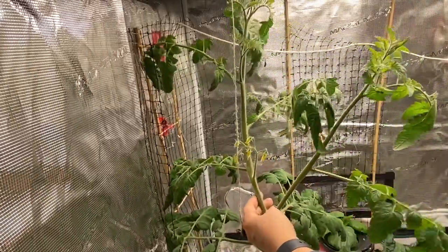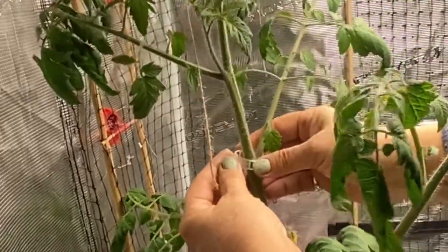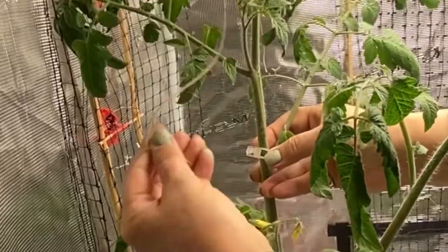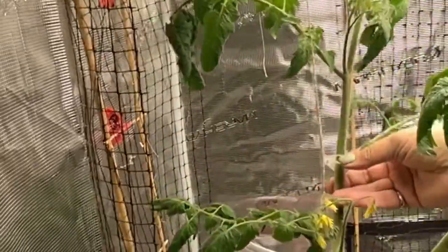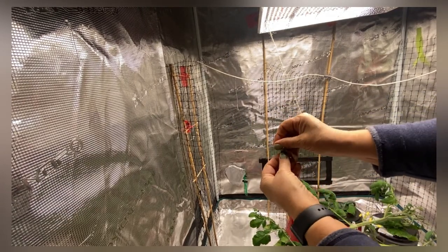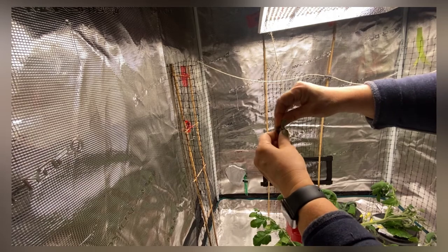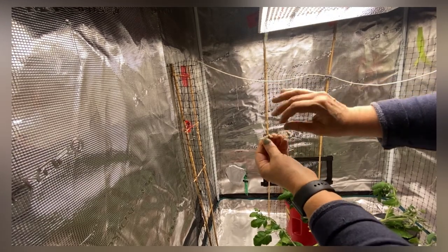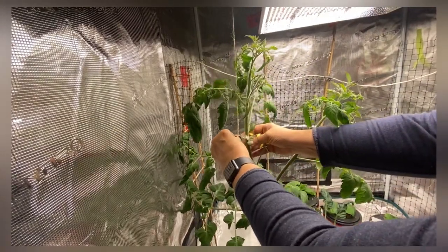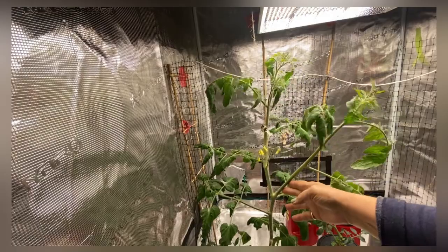I'm just trying to find a good spot on the plant to attach this. I'm going to put it under here where there's a bit of a branch that keeps it from sliding up, and then I need to adjust my rope. I haven't quite figured out a really effective way to do this other than to just wrap some of the excess rope in my clip until I get it to a good length, and then just grab it — that kind of holds it secure.